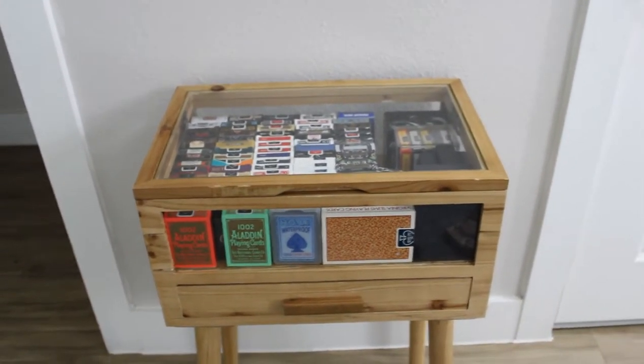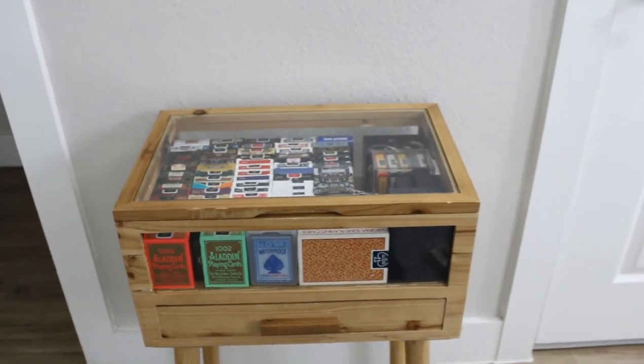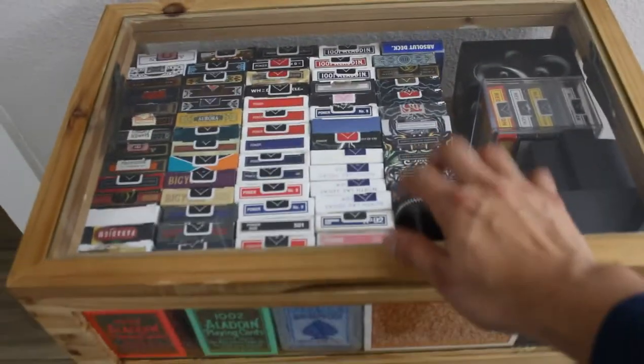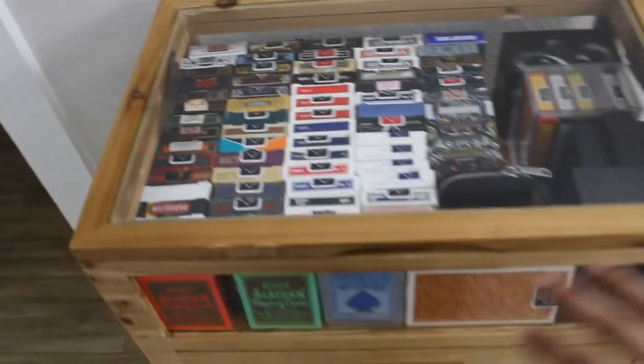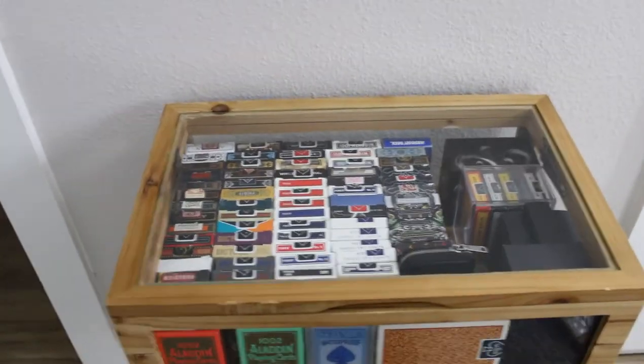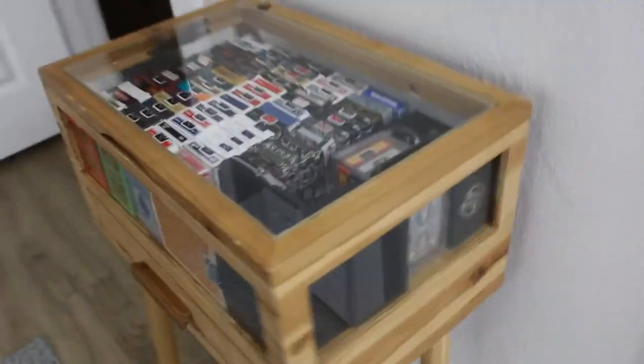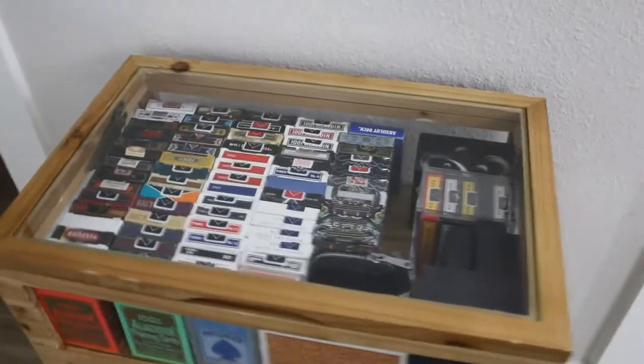As you can see, this is my display box. If you follow me on Instagram you've probably seen this. It is pretty neat - the craftsmanship is just amazing. I've actually filled it up with all the cards. The top comes up and it's all glass, so all around it has glass. You can see the cards from literally every angle, even the back.